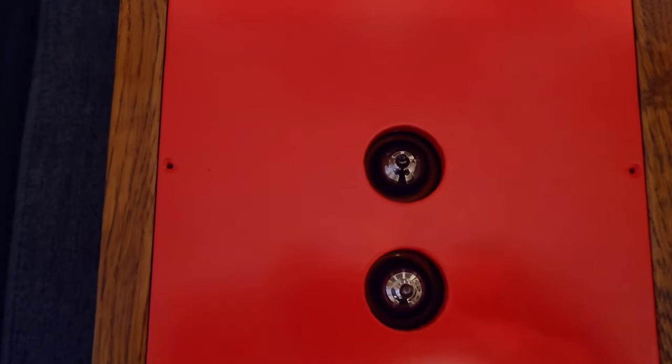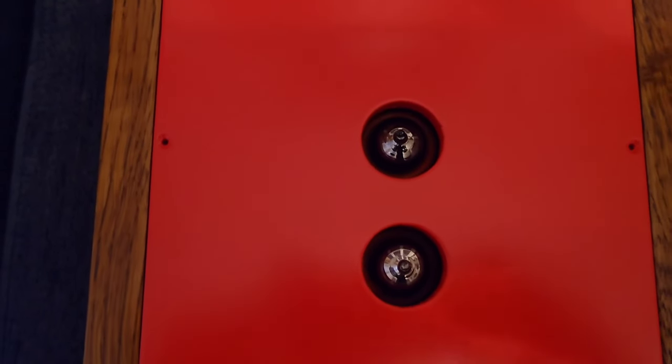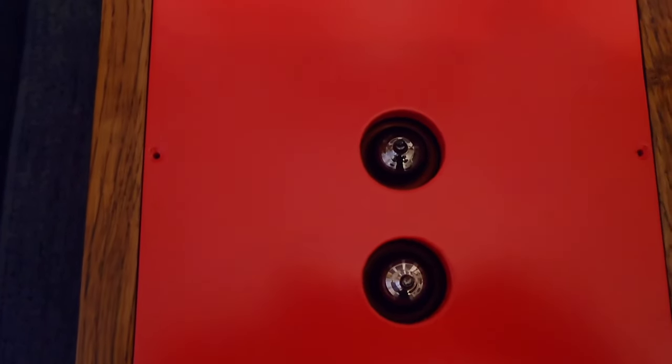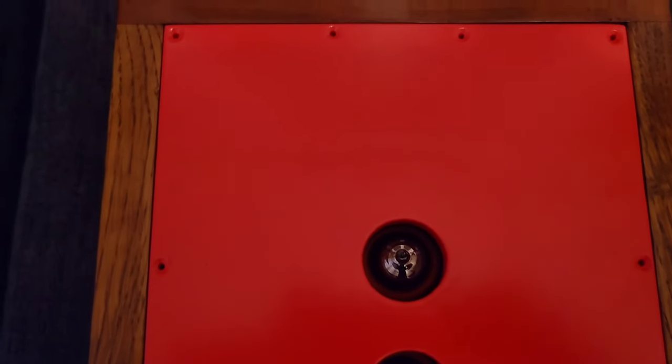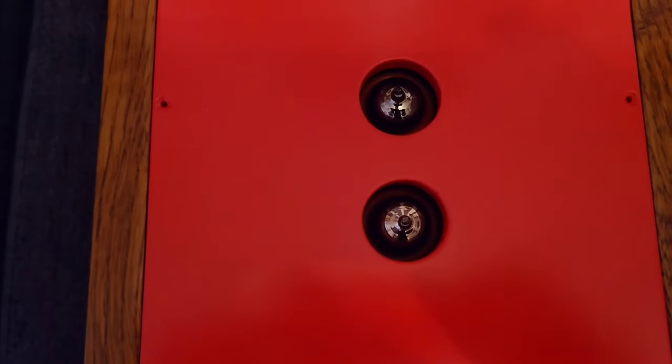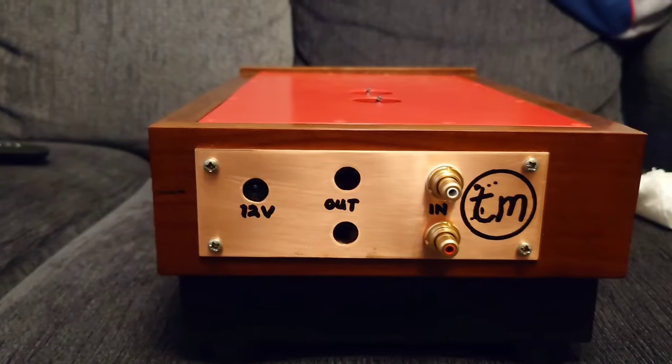The top has had two holes drilled out for the tubes to stick out. They're going to be higher so they'll stick up a bit more than this, to help with heat dispersion. Since there's no heat sink on here, the tubes sticking up will aid heat dispersion through the top.